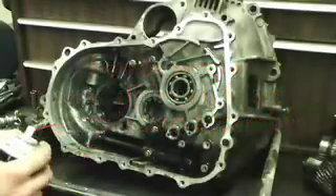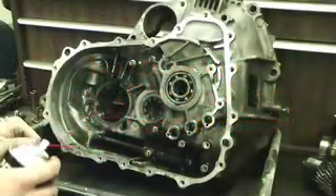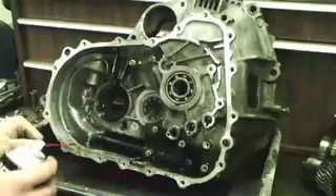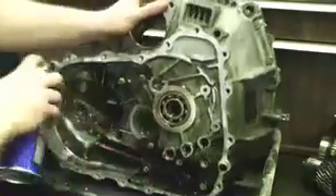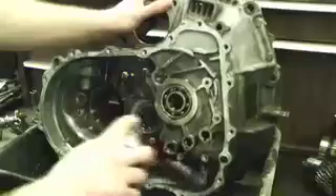Now that the diff is ready to be put into the transmission, I like to clean everything out in the transmission case before installing everything back in. Just use carb cleaner and spray everything out real good so it's ready to go. Now the case has been cleaned, we're ready to put the diff in.